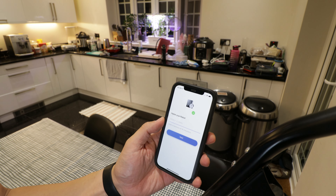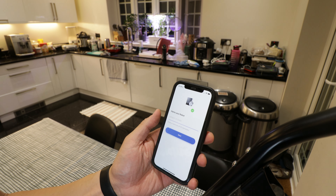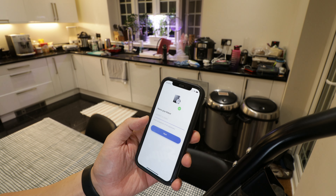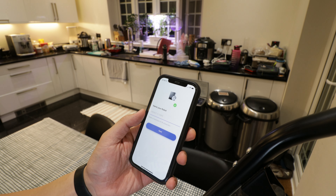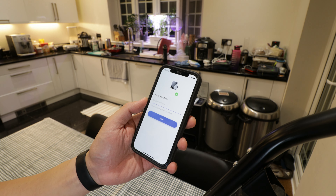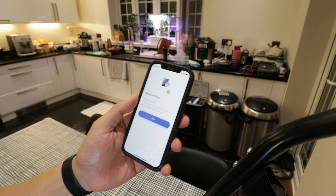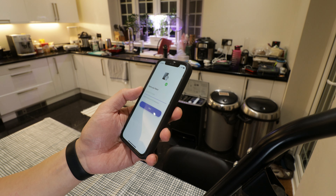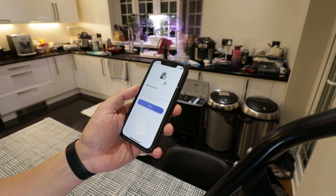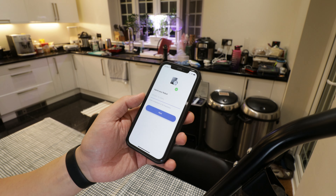That took a bit longer than expected - it kept coming up as connection failed. After a while I read the troubleshooting guide and turned off my phone's mobile 4G reception, allowing only WiFi, and then it managed to connect - but that took 15 minutes, so I'm not impressed. For that reason the user experience dropped a bit and I'm now giving it 6 out of 10 for ease of setup, but let's continue.